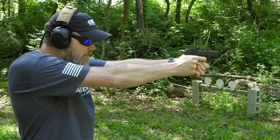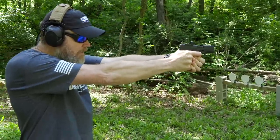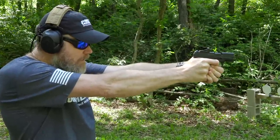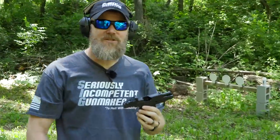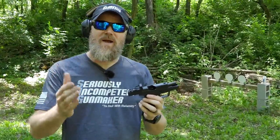See what I mean, guys — it just won't lock open for me and I was trying. I want to love it but I just can't. But it's still a lot better than the Sig P365.